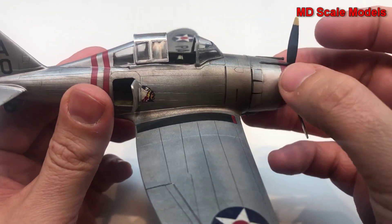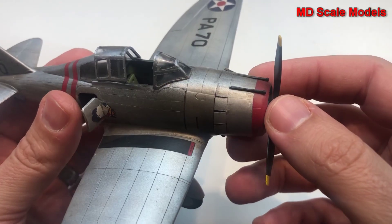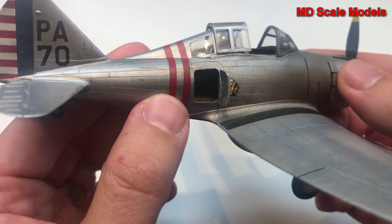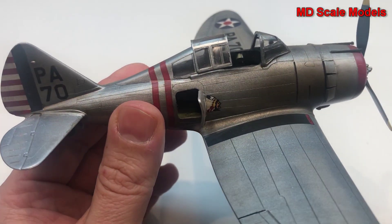We have our cowl, which is actually cut to open — you can display it open or closed. There's also a storage area that can be opened. Just make sure that you paint the inside chrome green.